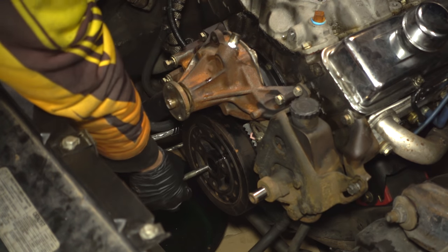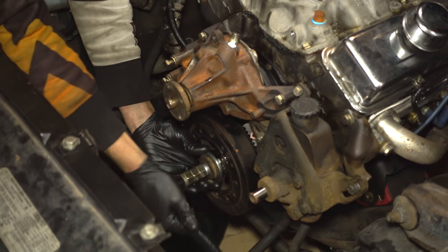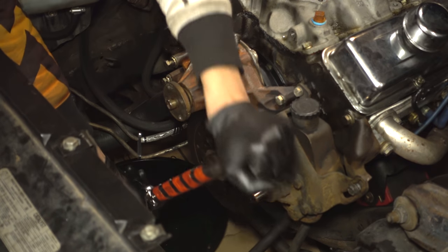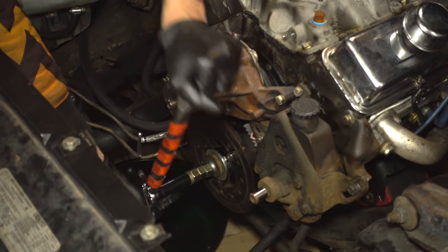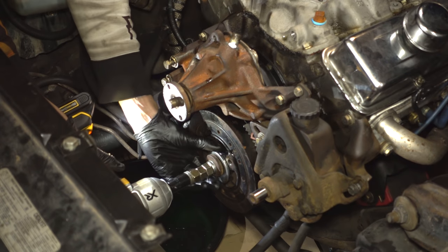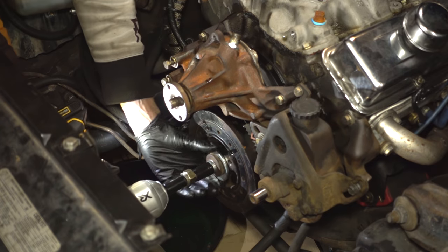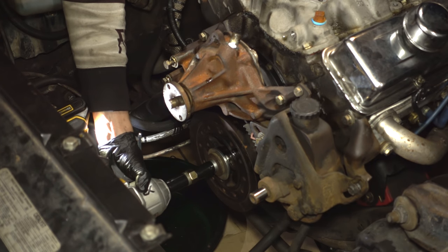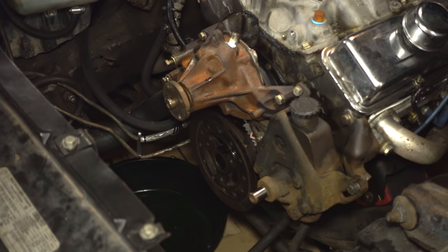We're going to use this long bolt to get this thing installed. Now that's pretty close — we're just going to put on the real balancer bolt.